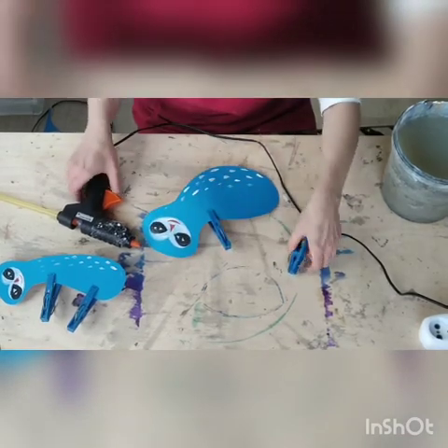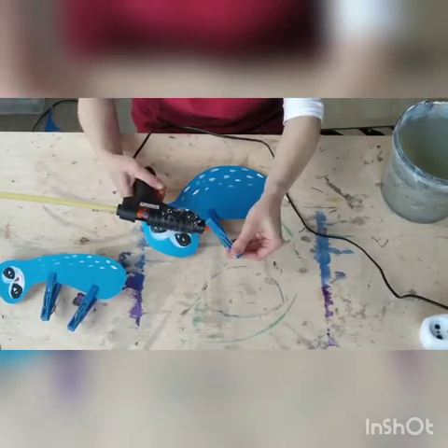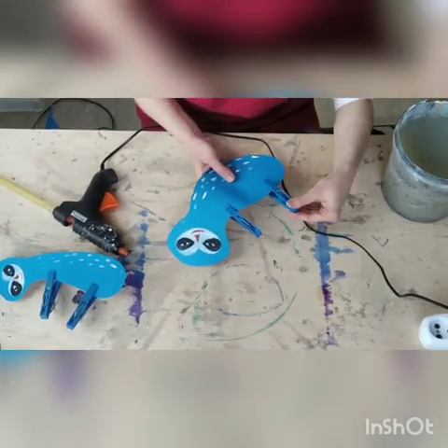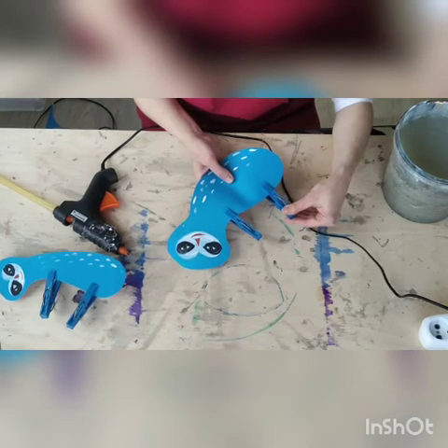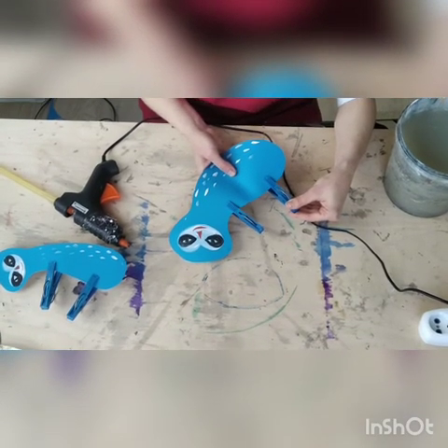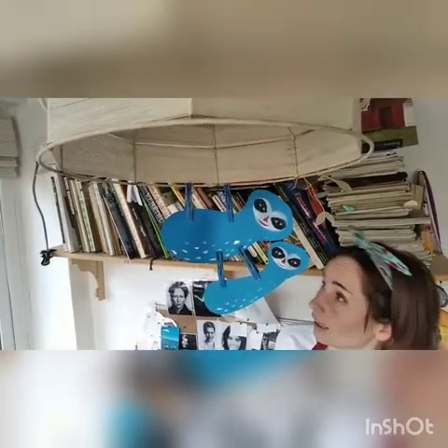And the last one. So now you can use your animals — you can install them on the lamp.